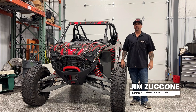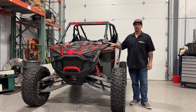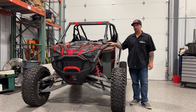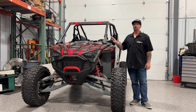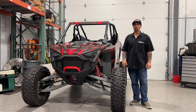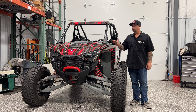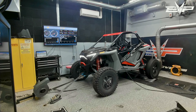Hey everyone, Jim with Evolution Power Sports here today to talk about the Polaris Turbo R and Pro XP. Even though the Turbo R is basically the same running engine package as the Pro XP, we really wanted to start from scratch with the tuning to see if we could make any improvements over where we were with the older Pro XP.